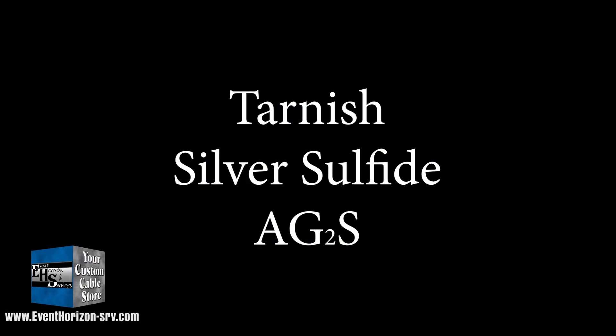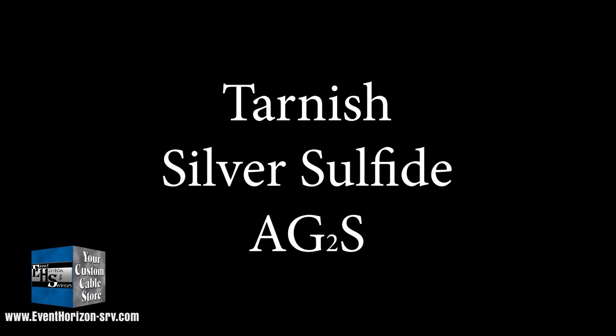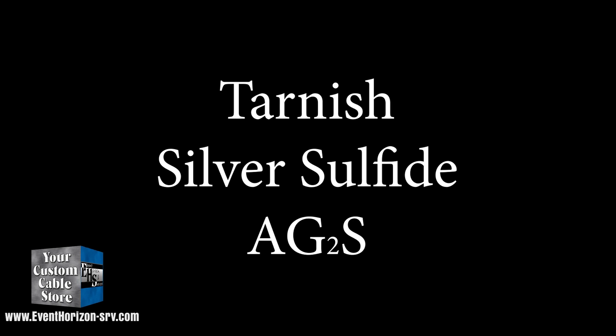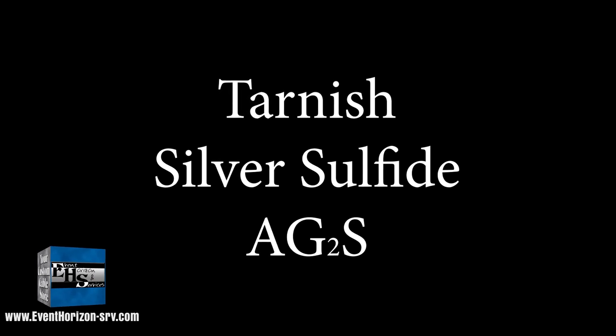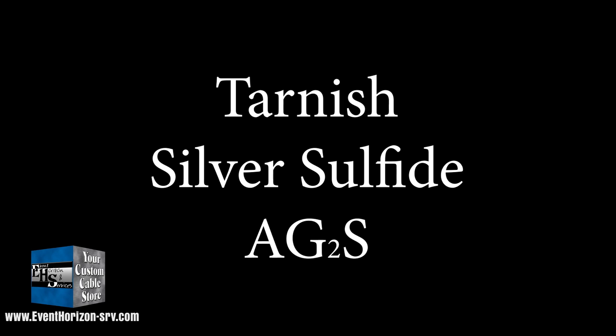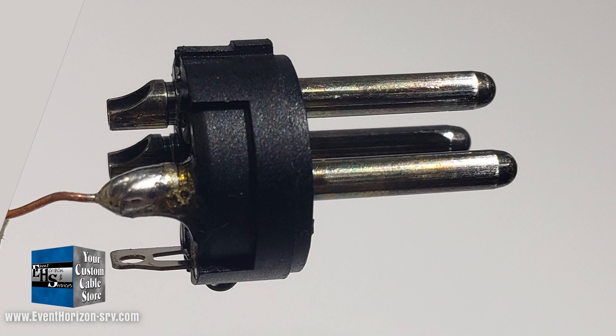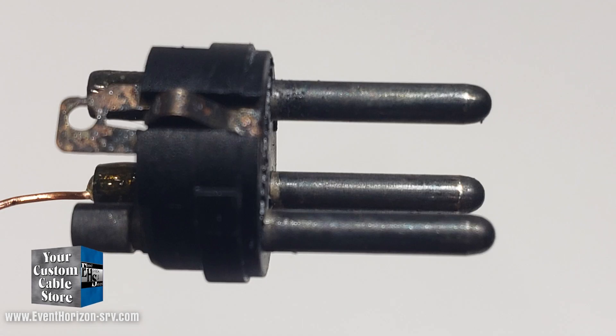What is the tarnish? Silver reacts with sulfur in the atmosphere and forms a silver sulfide layer. The layer can often be wiped off with the sliding of the contacts — many connectors that are in constant use, plugged and unplugged, can naturally remove this tarnish. Let's look at some here. Here is a new contact — you see the new silver finish. Here's one with a natural tarnish. Here's one that we chemically tarnished.